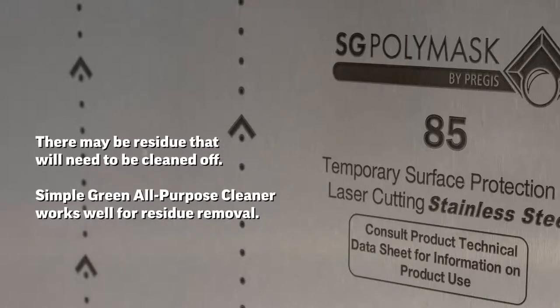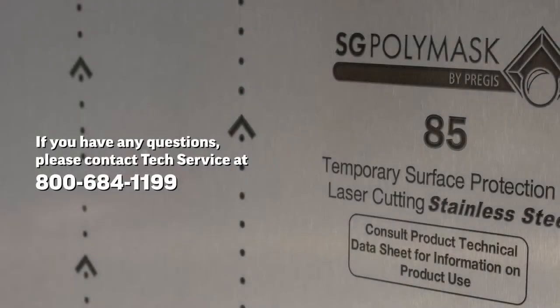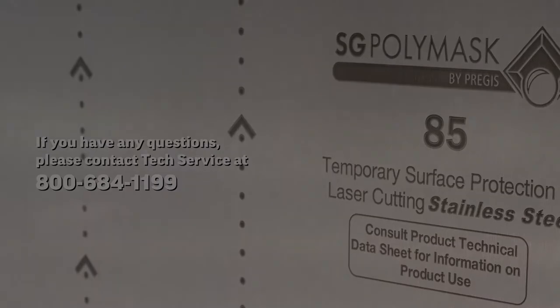Once you finish removing the plastic, there may be some residue that will need to be cleaned off. Simple Green All-Purpose Cleaner works well for residue removal. If you have any questions about this procedure, please contact Tech Services at 1-800-684-1199. Thank you for watching, and for choosing Beverage Air, your complete refrigeration source.